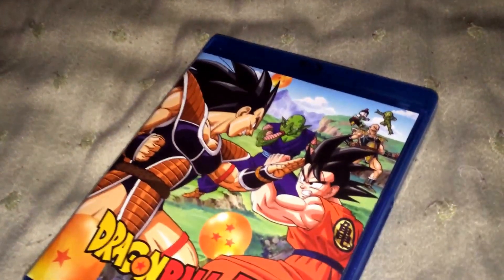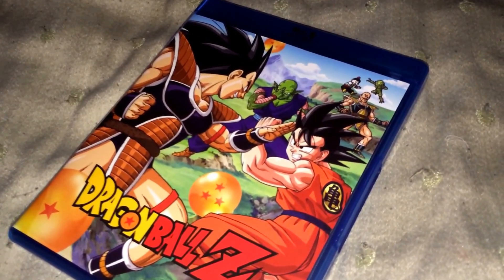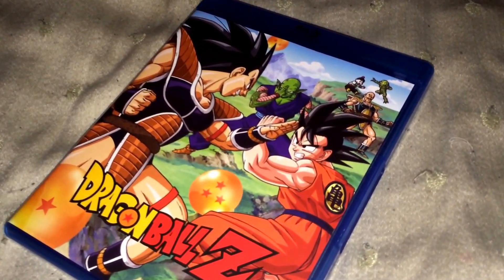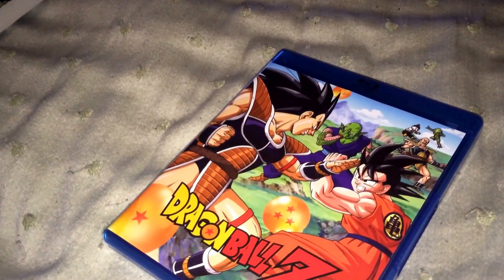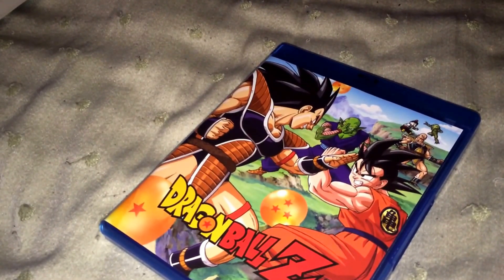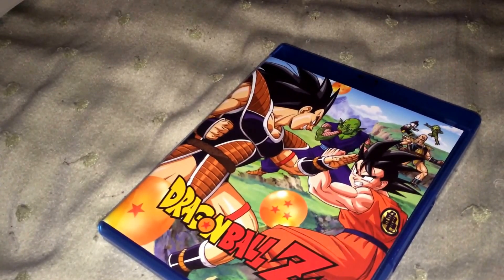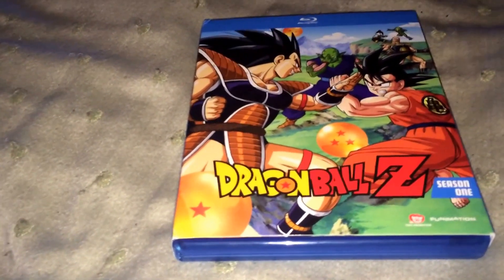A lot of y'all have been saying, oh, it shouldn't be cropped, it's going to look just like the orange bricks, it's going to be horrible quality, all that stuff. Now, Funimation has written a little article — I don't know if anybody's seen it — but they wrote that they will be selectively cropping each image and they will try to capture everything, the best they can, 16x9 widescreen.